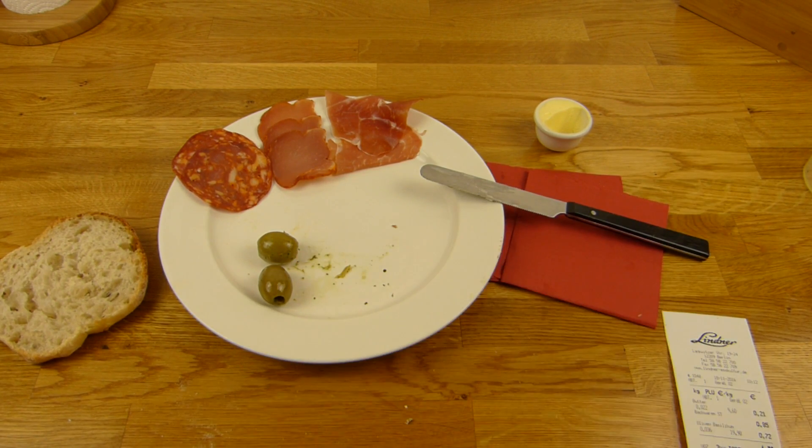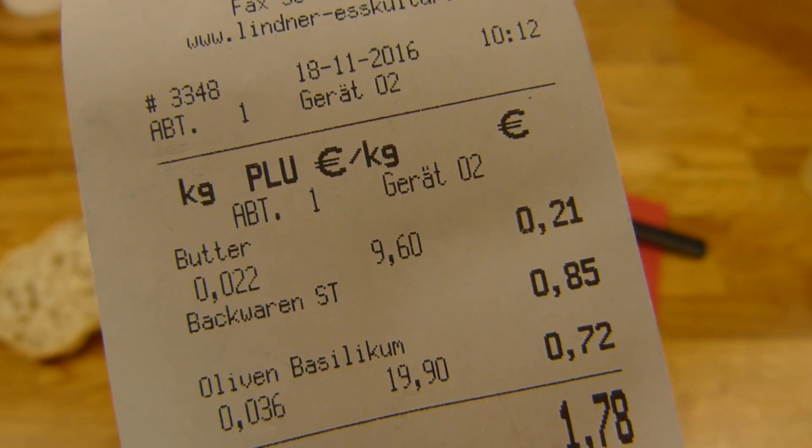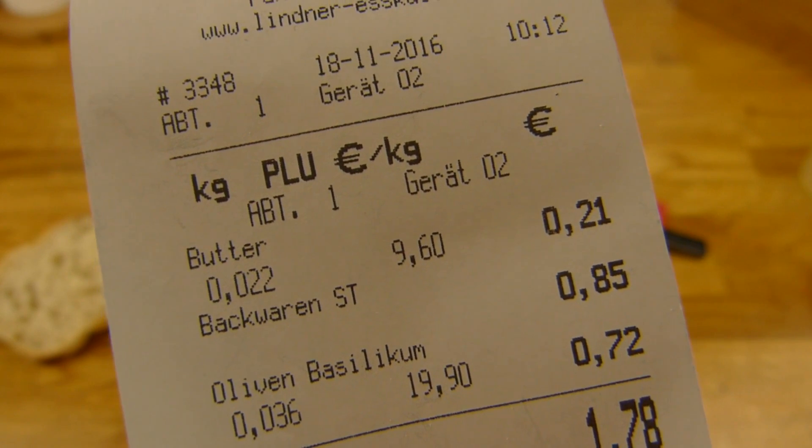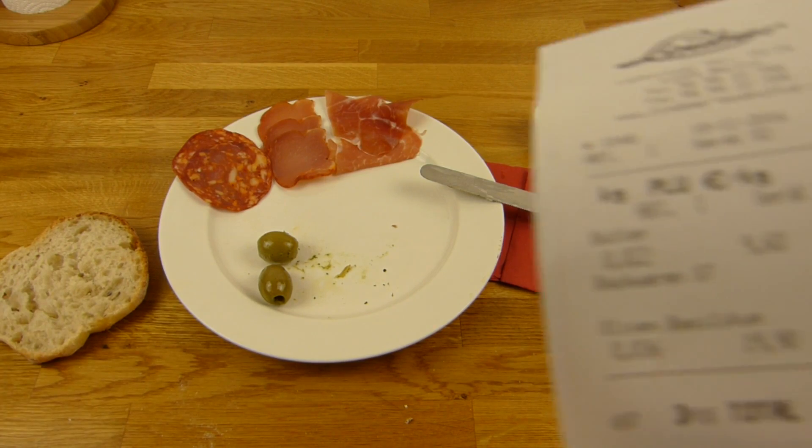Und es gibt noch Oliven — vier Oliven, just for fun. Die Butter kostet 22 Gramm für 21 Cent, Backwaren 85 Cent, so ungefähr 80 bis 90 Gramm, kommt aber ganz schön groß rüber.